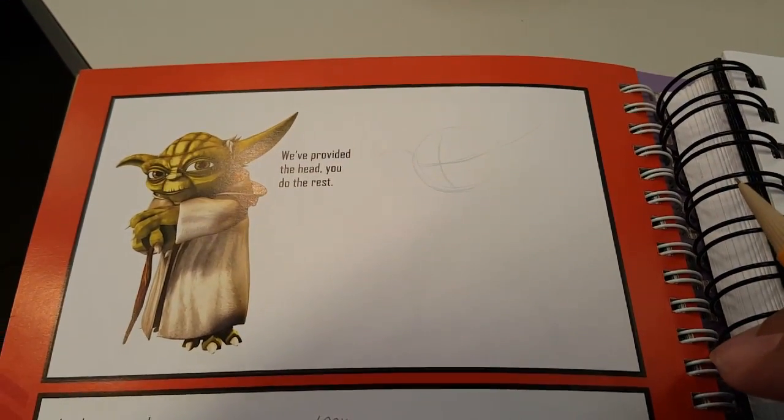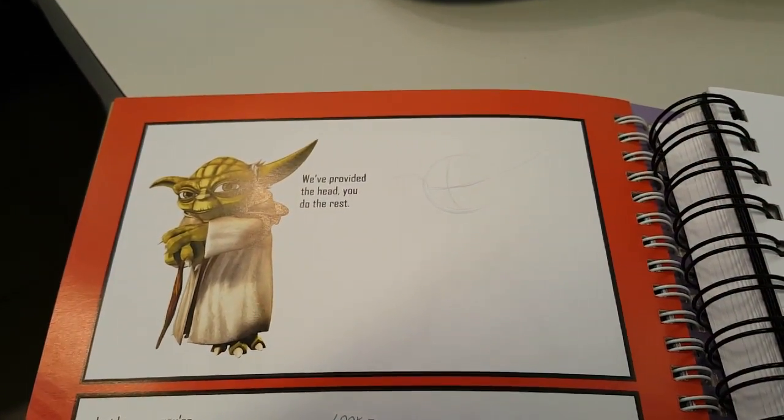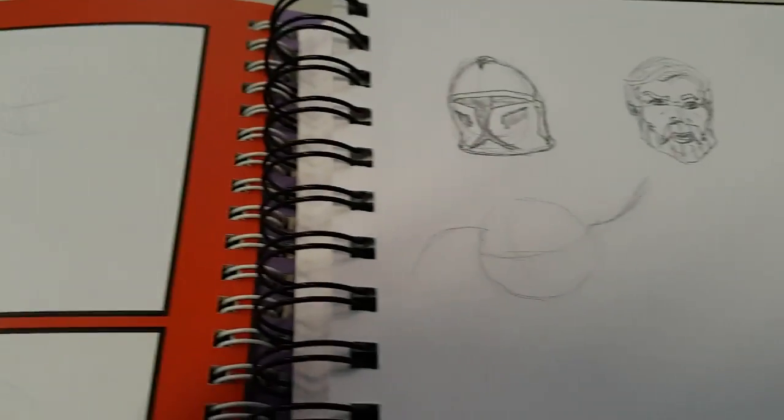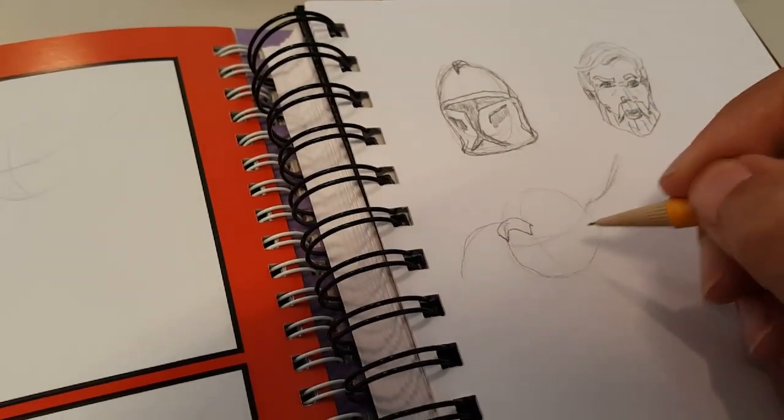Hello everyone, welcome to a new episode of Geekmi. Today's drawing is going to be of Star Wars: The Clone Wars Yoda, so stay tuned. I've already started with the circle and his big eyebrows — or big forehead, I should say.